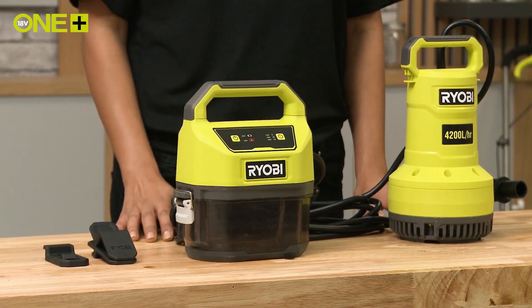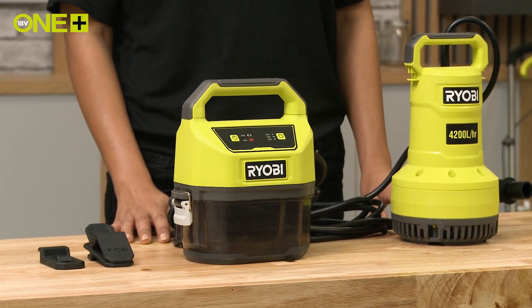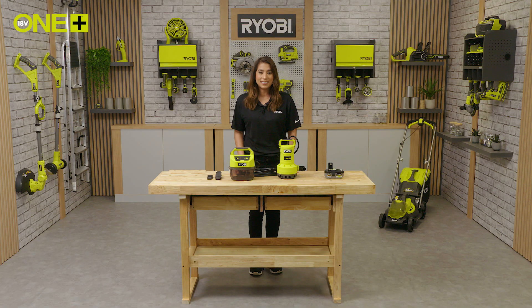Now you've learned pretty much everything you need to know about the OnePlus submersible pump, so you can be confident operating it next time you need to move water from A to B.